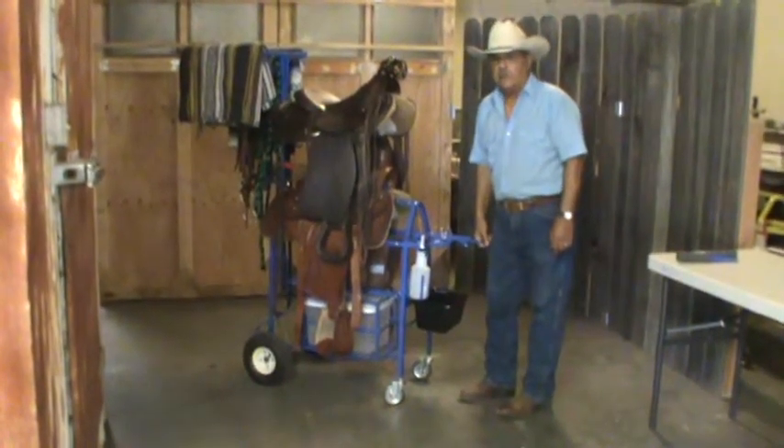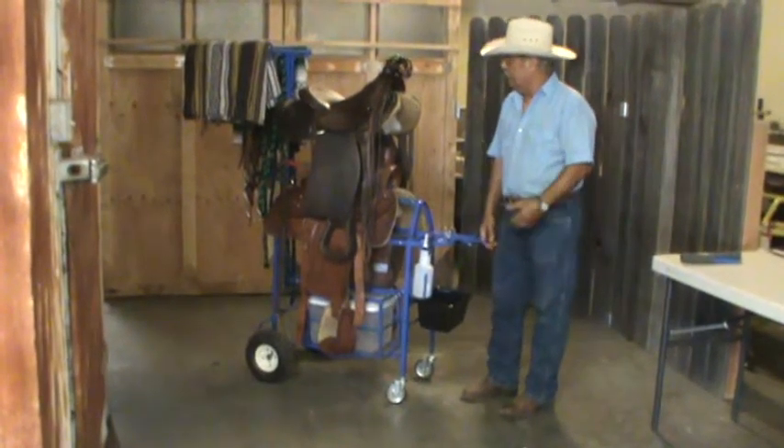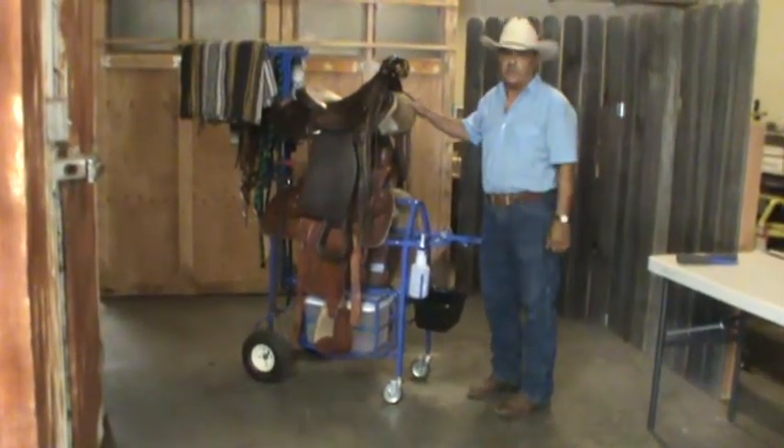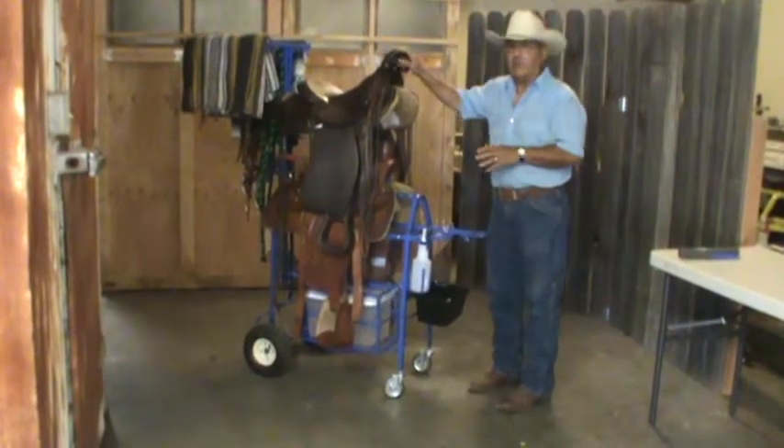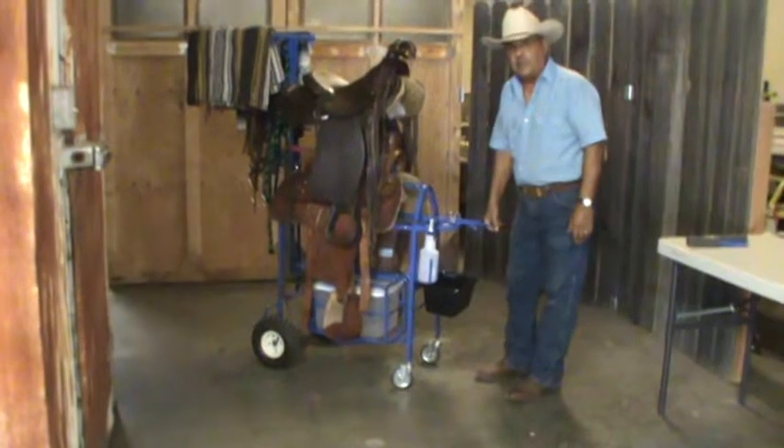Now I want to show you that you can handle these two heavy saddles. Naturally, if you have a lighter saddle, put it on top, but I want to show you that it will handle — I don't care what saddle you put on this, it'll handle it.